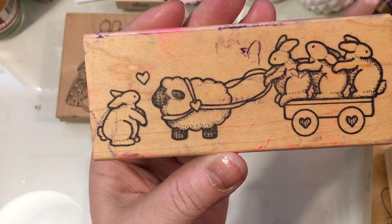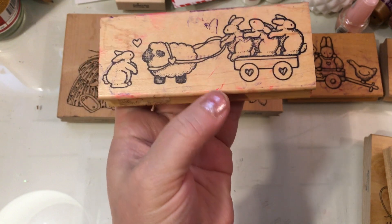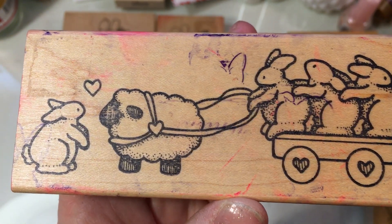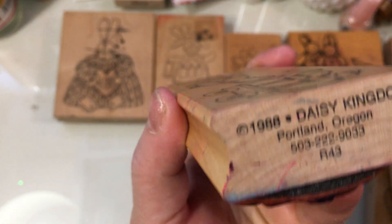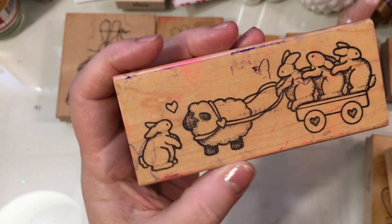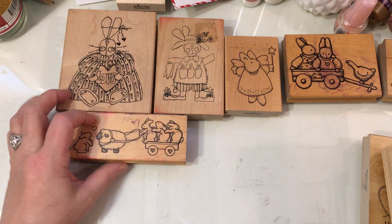This one is so cute because the little lamb is pulling the bunnies in the wagon. I just think this one's adorable. This again is Daisy Kingdom — R43 from 1988.